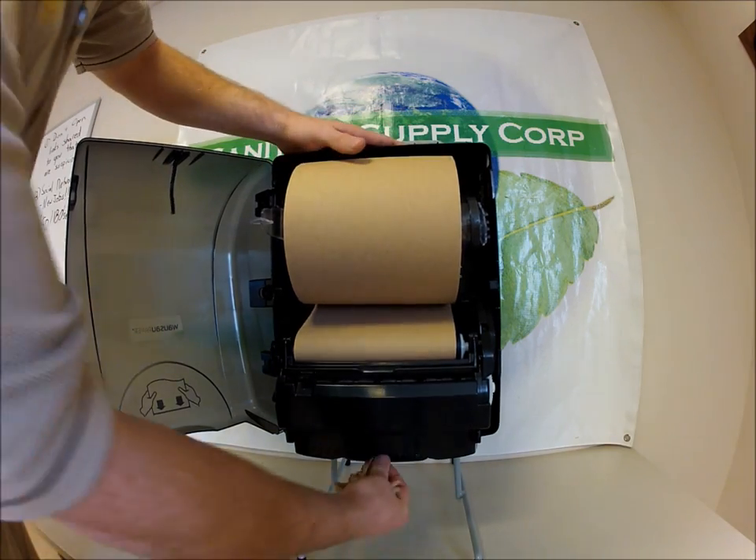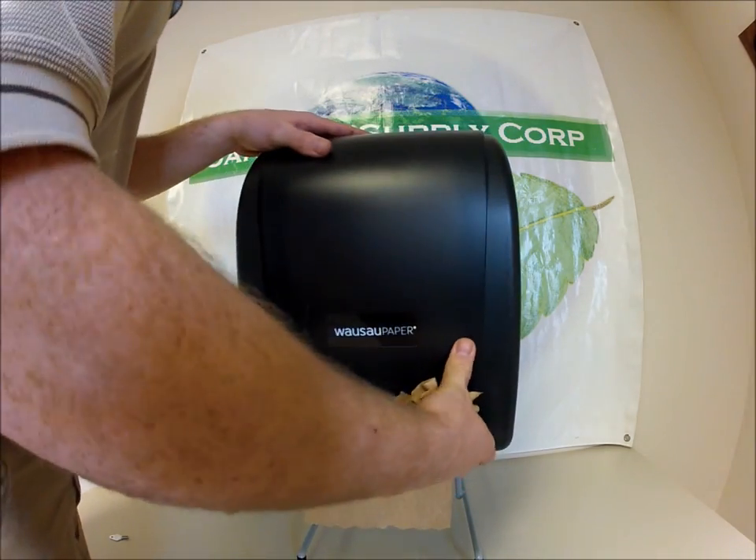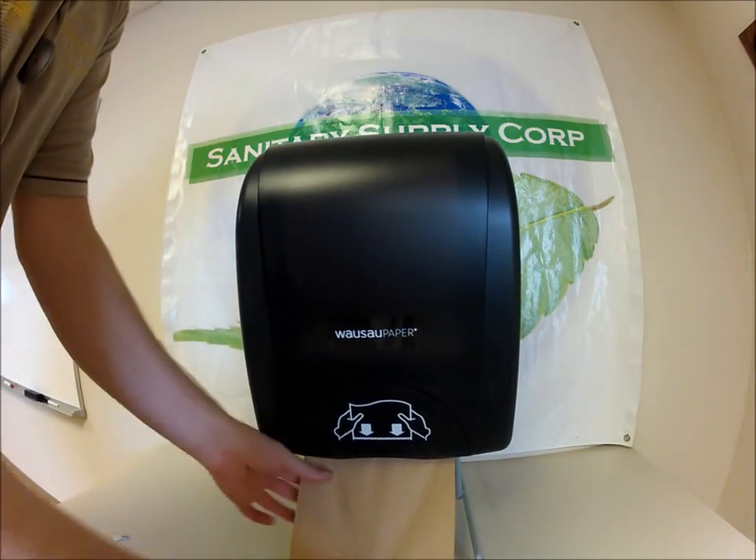Once you get that done and you have your paper fed out, we'll just close up the dispenser and you're ready to dispense.